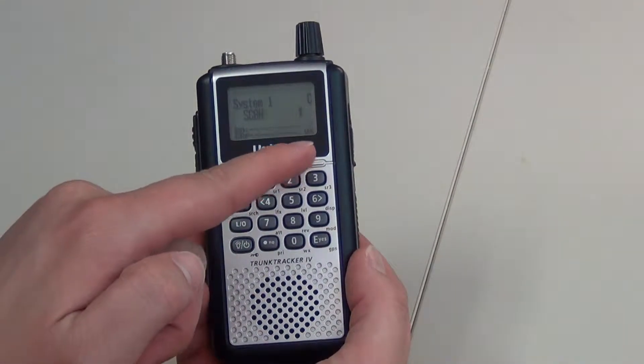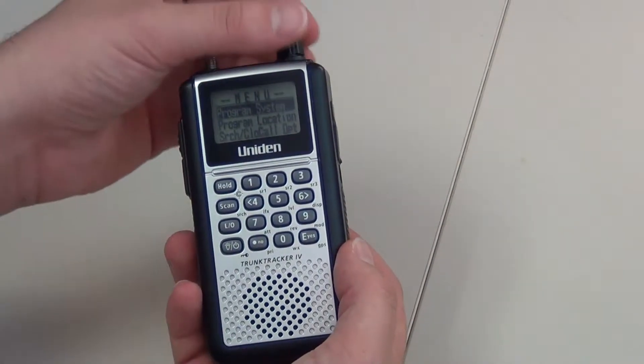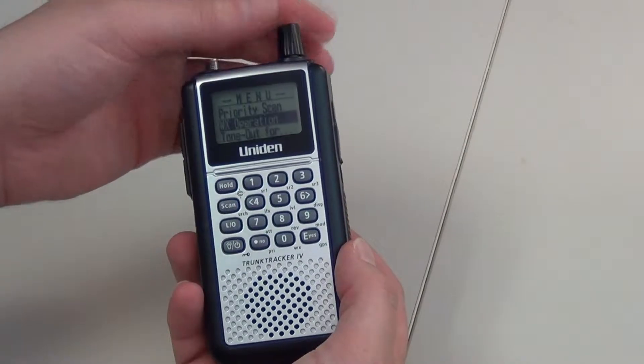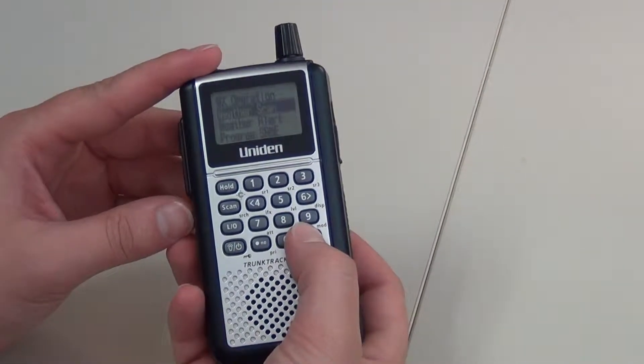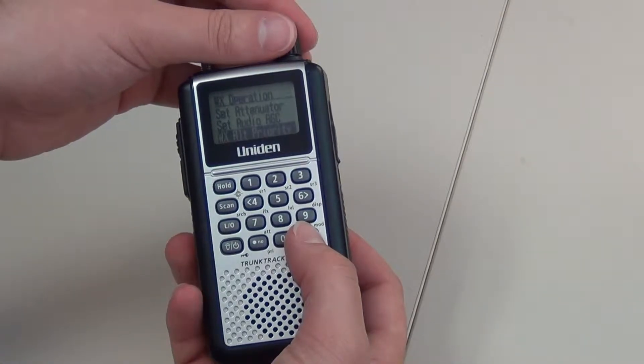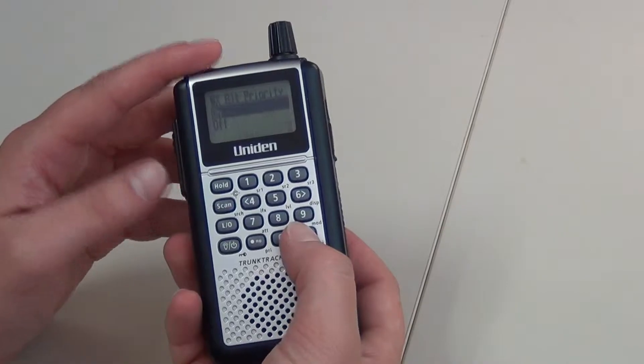You will see the WX icon on the screen. Press menu, then scroll down to WX operation and select that option. Scroll down to WX alert priority and select that option.